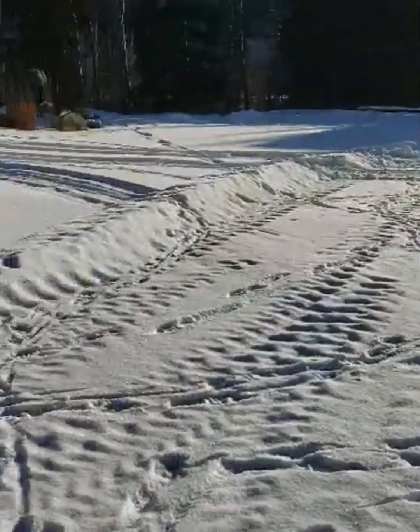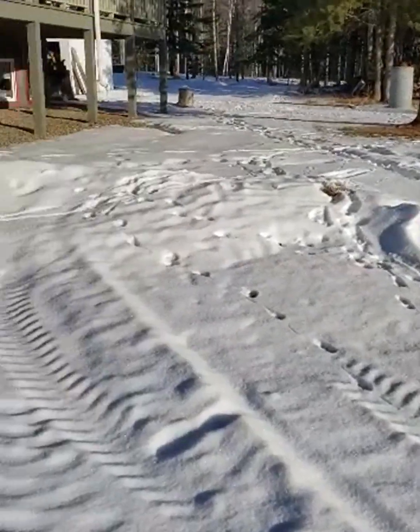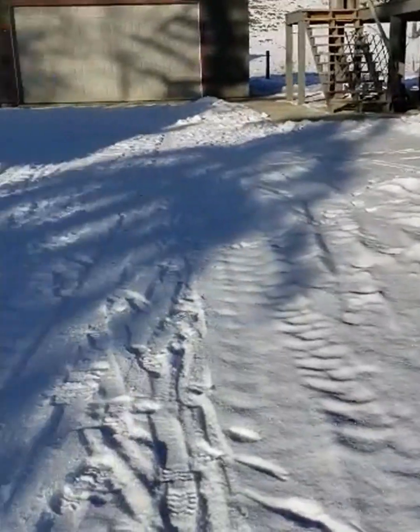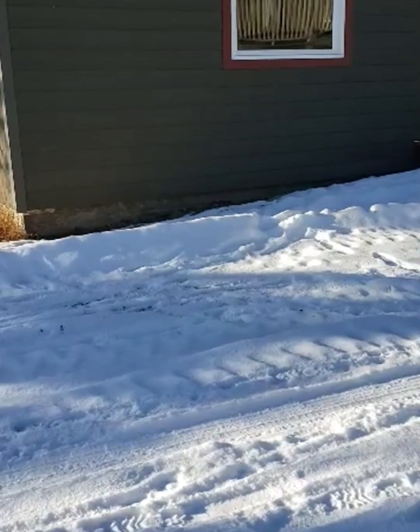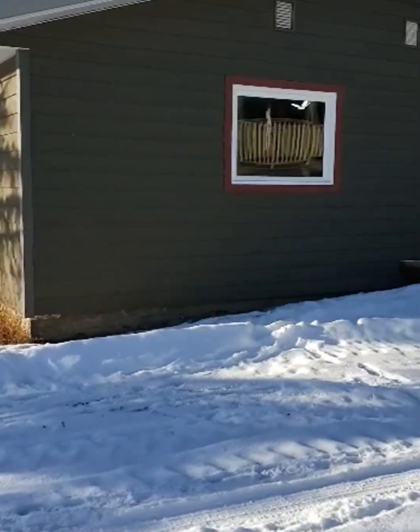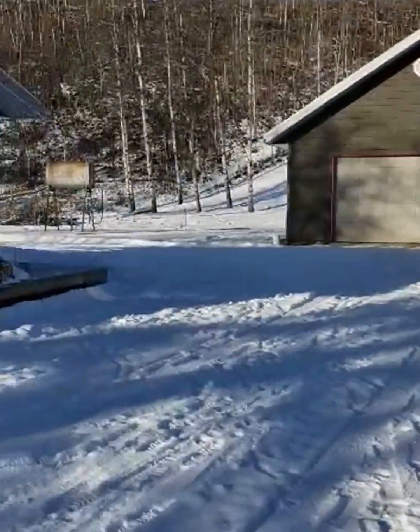I live in northern British Columbia in Canada and as you can see we are in the beginning of our winter. This is our house and this over here is my wife's pottery studio. When she's making pottery she uses a lot of water and typically she has to run back to the house, get some water, and come back again.